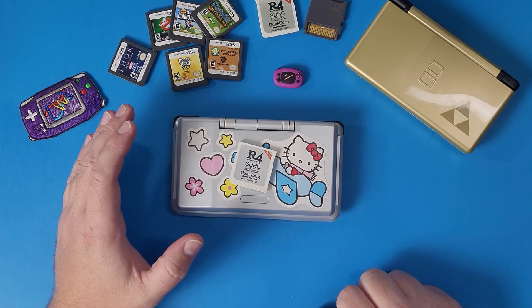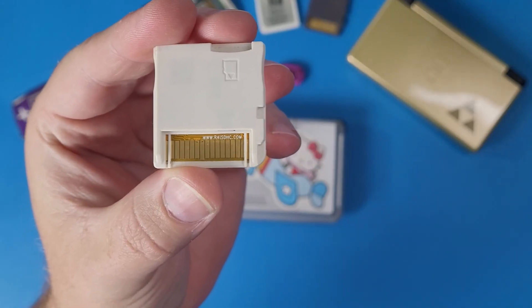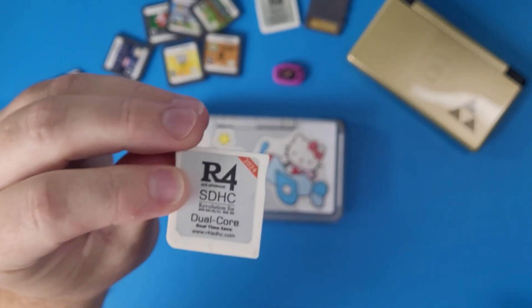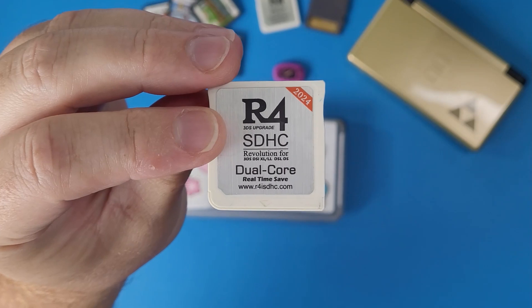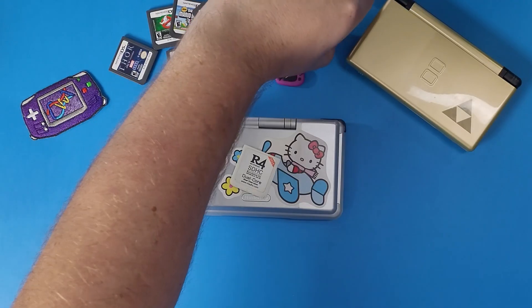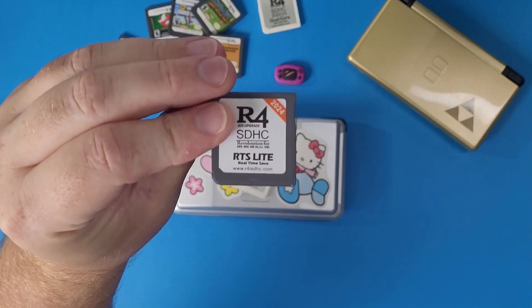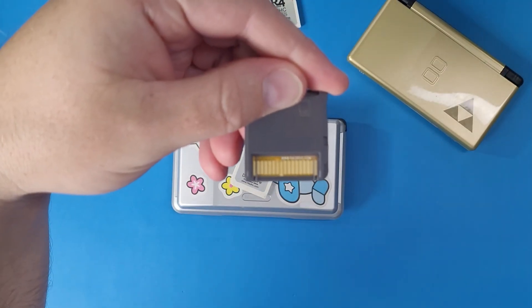As long as your R4 card says www.r4isdhc.com on the back on the motherboard and says real-time save on the front, the year doesn't matter — this is the card we're setting up today. Also note that it doesn't matter if it says RTS Lite on it either, because this card has the exact same motherboard on the back.